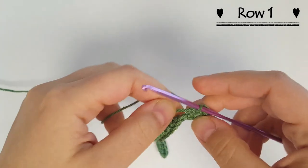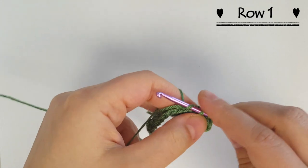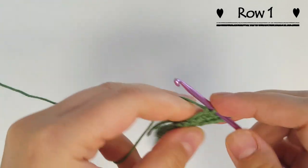I'm just going to work over my tail so I don't have to sew it in later. And this time I'm going through two loops — just like you would for a normal single crochet into a stitch.